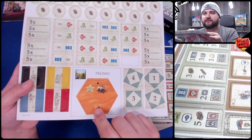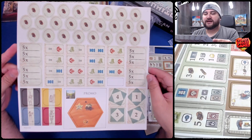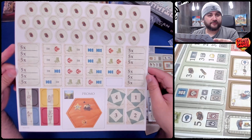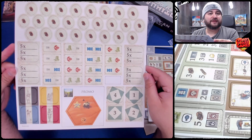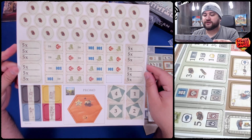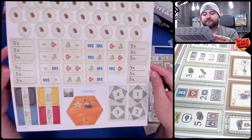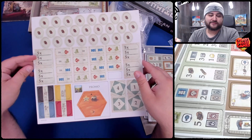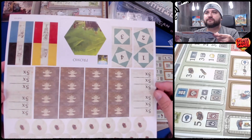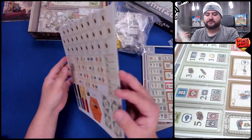Check that out — we have a promo for another game, Dice Settlers, which I do not have, but there's a promo for it. If you're interested in a promo for Dice Settlers, post in the comments below and I just may mail it to you. Make sure you are a follower on iHeartboard Games on Twitch, because I don't have Dice Settlers — what's the incentive for me? Let's have a closer look at that promo. I don't know what it is, but there you go.